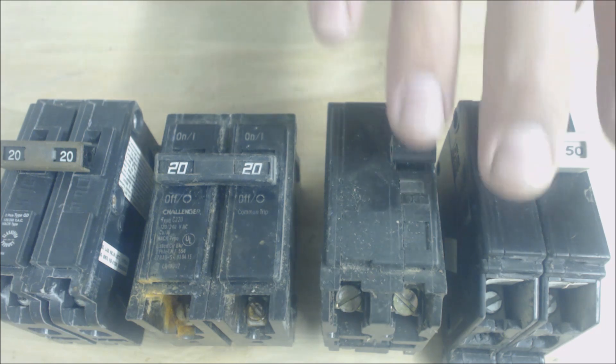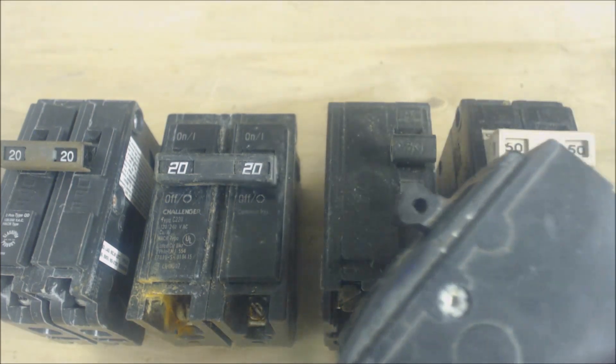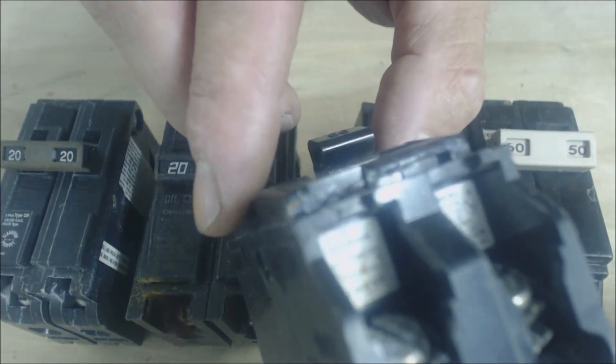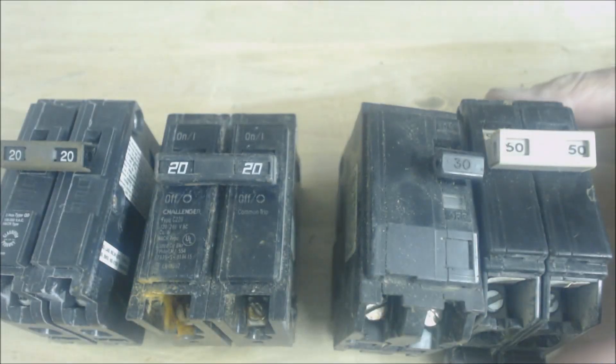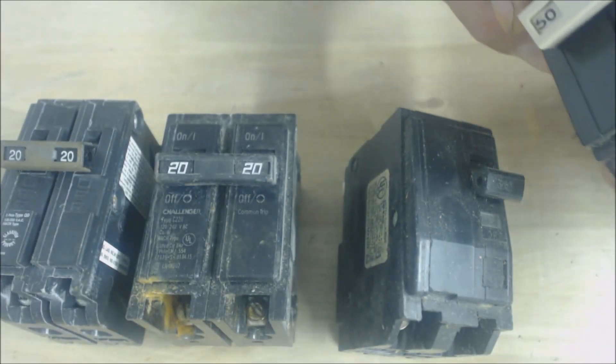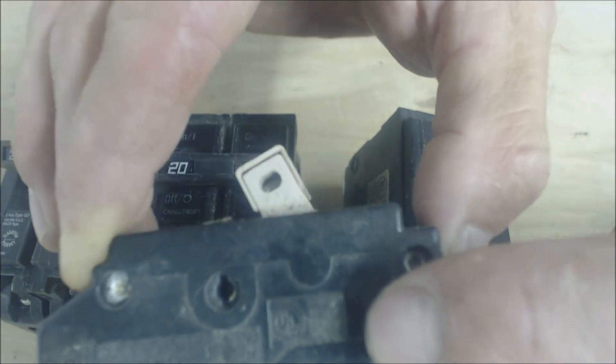I just want you to be aware of that. For instance, this breaker right here does not say HACR anywhere on its face or on the side — so this is a newer breaker. Versus one such as this right here, which actually says HACR right there.